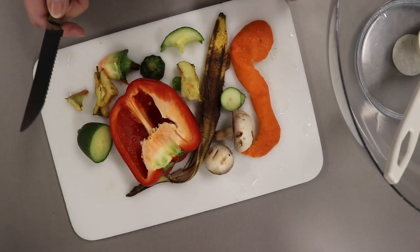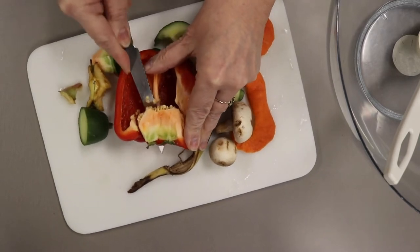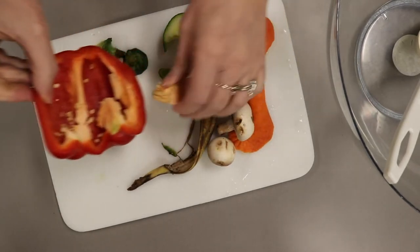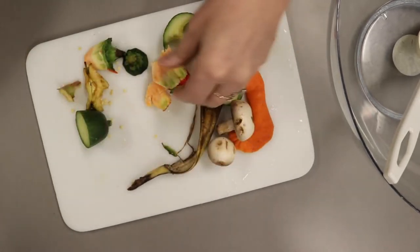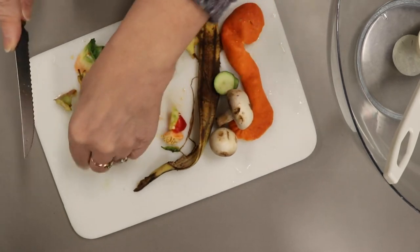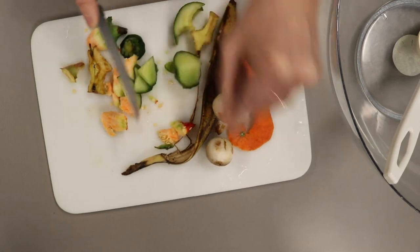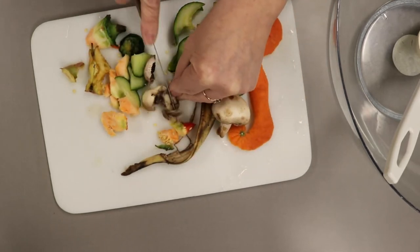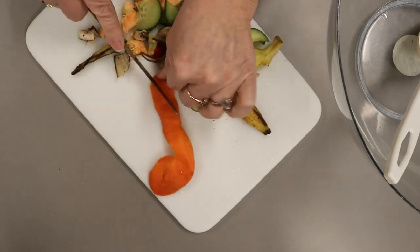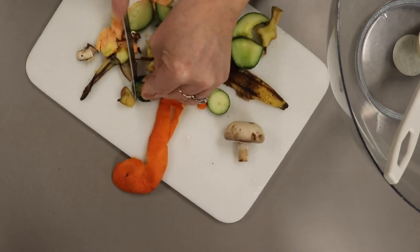The first step is to take your vegetable and fruit scraps and cut them up into small pieces. You'll want to make sure you've got a mom or dad doing this with you so that it's done safely. You're going to take the stuff you're not going to eat and just cut it up into little pieces. Make sure you're very careful. I've got a cucumber end, a mushroom that's not good enough to use, a banana peeling, an orange peeling, an apple core, and a piece of zucchini.